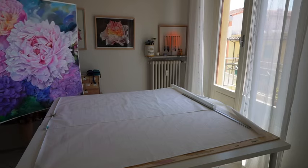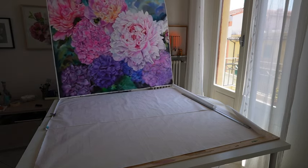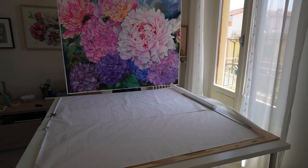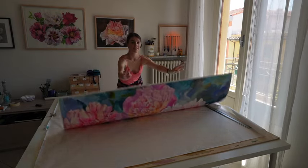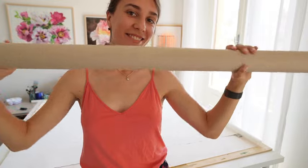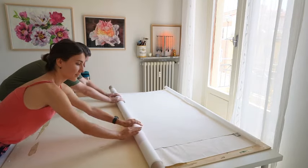So, when the painting is rolled up, the paint part does not rub against the clean side of the painting. I usually ask Alex to help me roll the painting because it's really hard. Thank you.